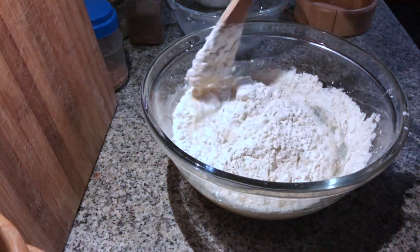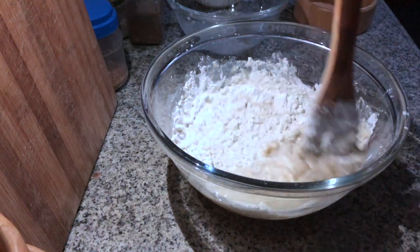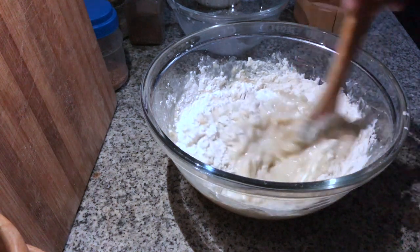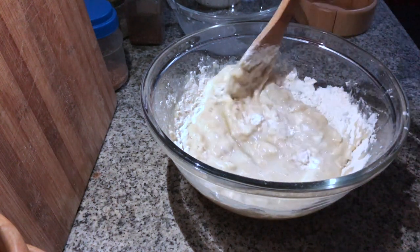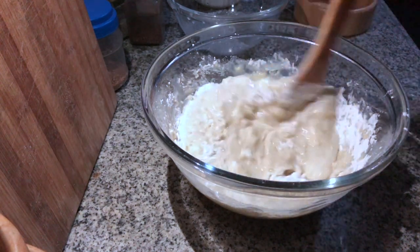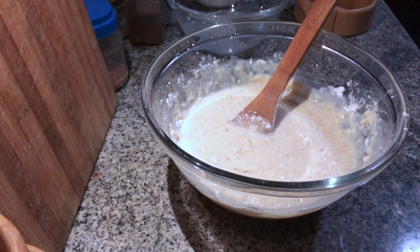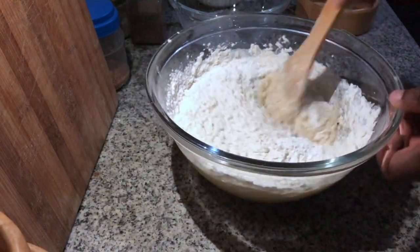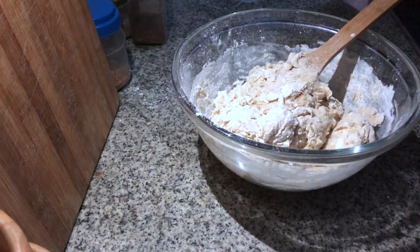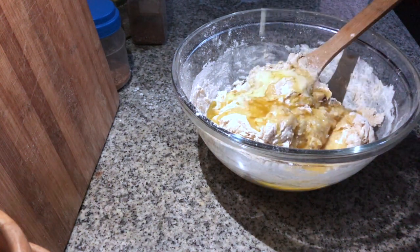I don't have a mixer yet so I'm doing this manually, which I actually enjoy. Another two cups of flour added, and towards the end we add the melted butter and combine thoroughly.